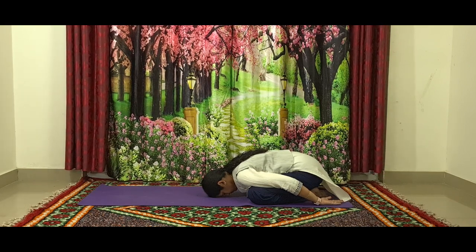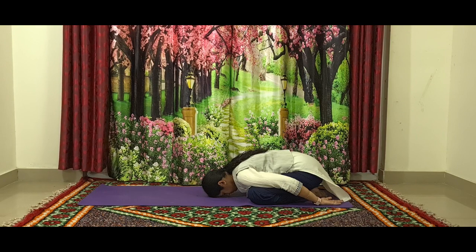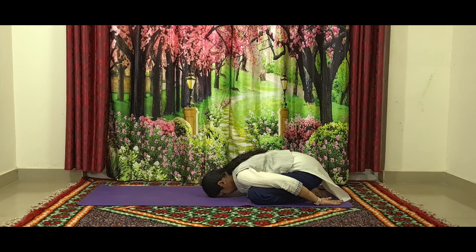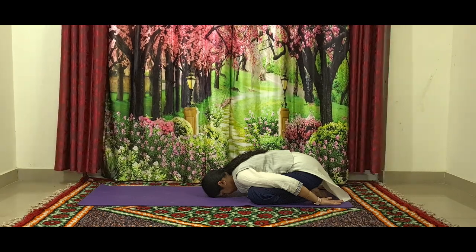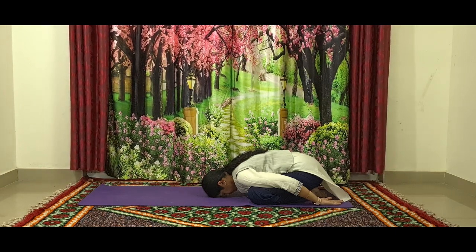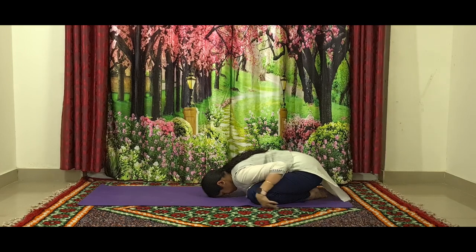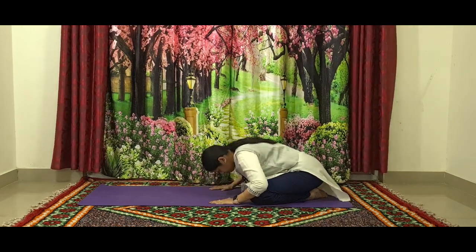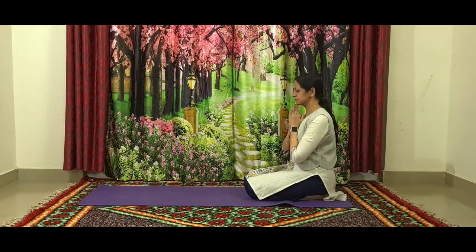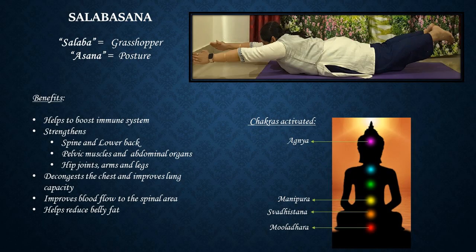Balasana helps to boost the immune system, decongest the chest, and improve lung capacity. It is a very good stress buster and also helps to improve digestion. It activates the chakras Agnya, Swadhishtana, and Mooladhara. Try to practice this asana to improve your immunity. Keep breathing, then gently bring your hands back and push yourself off the ground, coming back to Vajrasana.